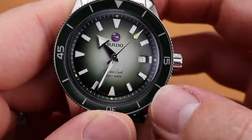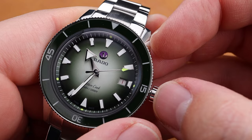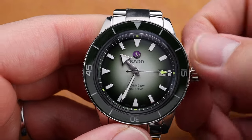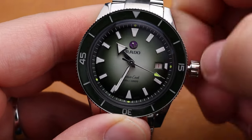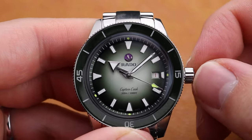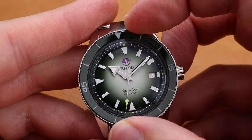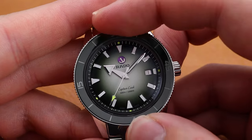I wouldn't exactly call it free-spinning, but it is a very fun little note, and you'd want that on your Rado timepiece. The watch has a screw-down crown on the right side of the case. You can pull it out and use the movement in standard fashion, setting the time in the second position and setting the date in the first position. The Captain Cook has a dive-timing bezel, as this is a 300-meter diver.